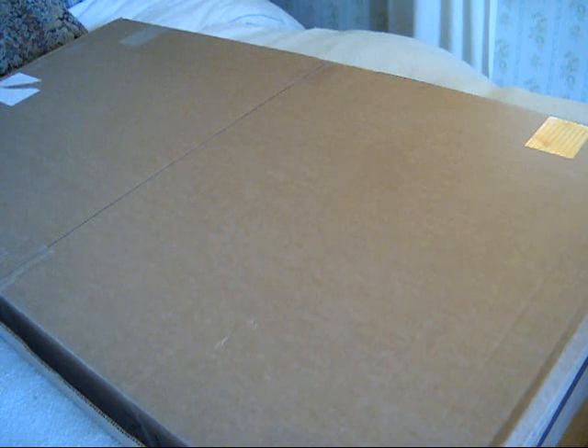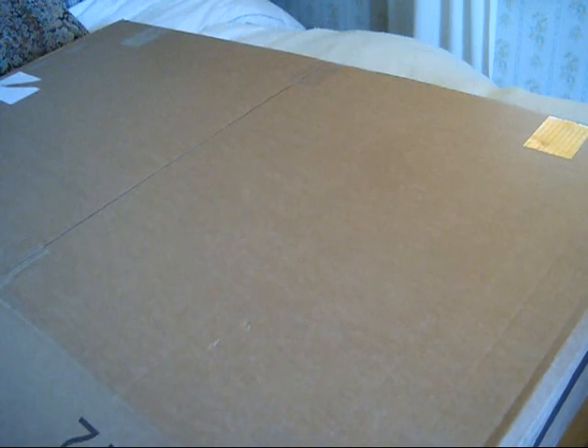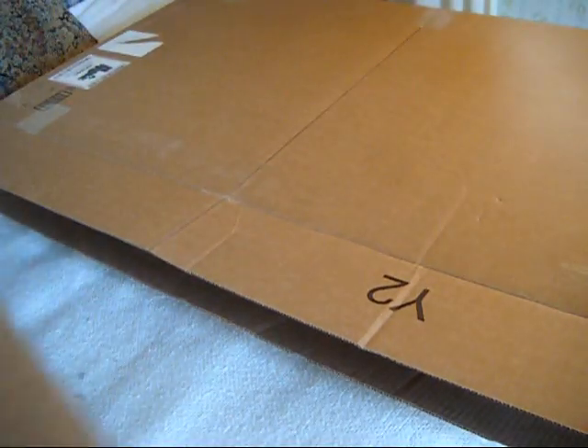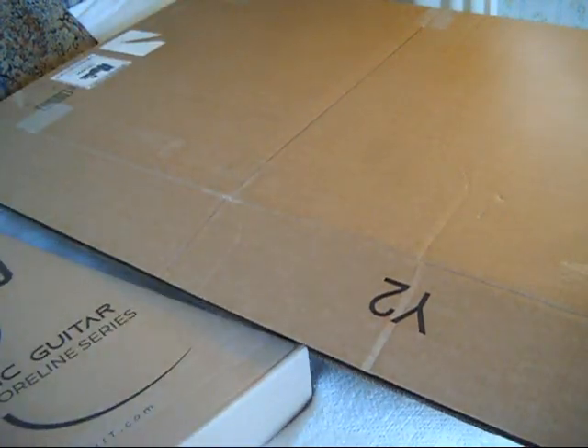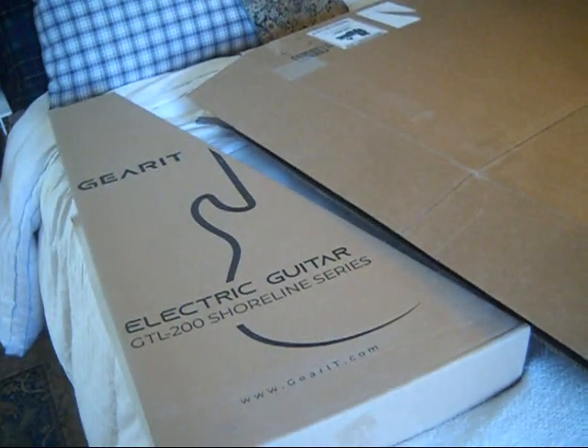As you can see, once again Amazon in their infinite stupidity has sent a guitar in a giant box that was completely unnecessary and once again completely void of any packaging or packing material.